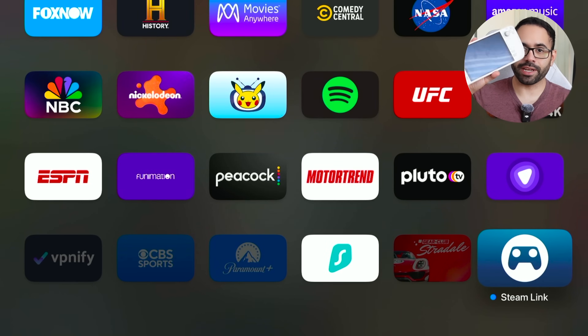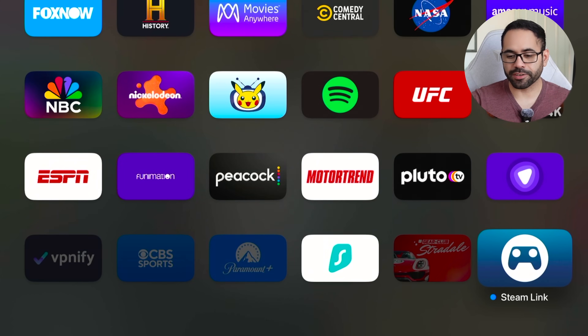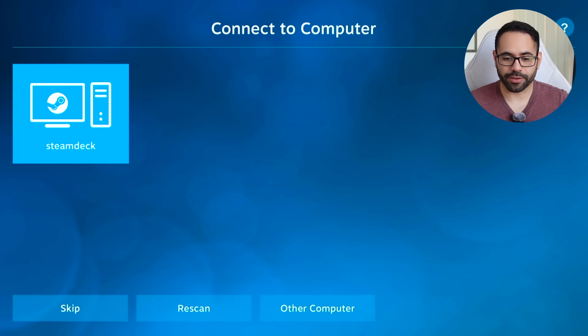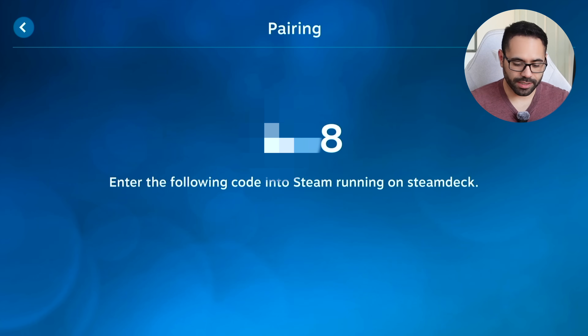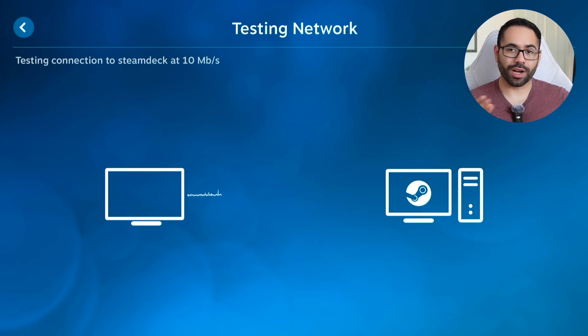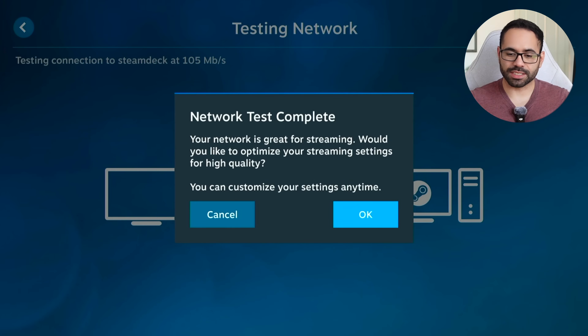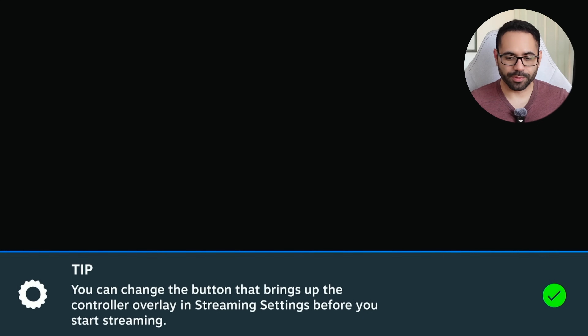The next thing I'd like to show you is running PC games on the Apple TV, all thanks to Steam Link. I originally picked up a Steam Deck and I can link it to the Apple TV. Here's Steam Link right here — just activate it, and so long as my device is on the same Wi-Fi network as my Apple TV, I'm able to find my Steam Deck. So long as both devices are turned on, simply enter the code shown on the display. Right now we are using Wi-Fi 6E — Wi-Fi 7 is the latest but those cost around $500, whereas Wi-Fi 6 mesh networks can be found for around $100.